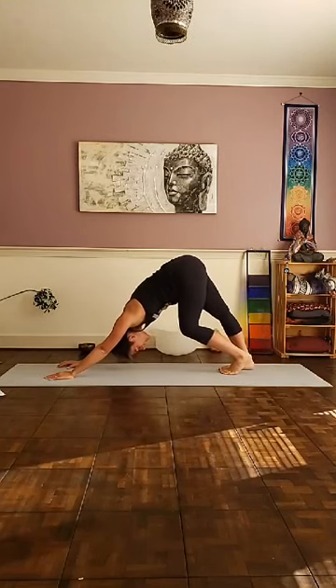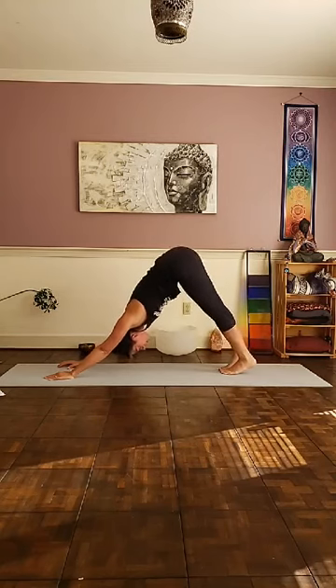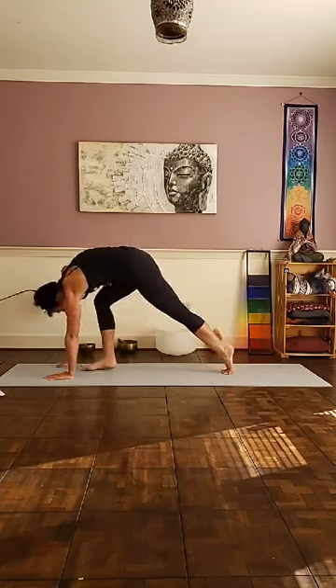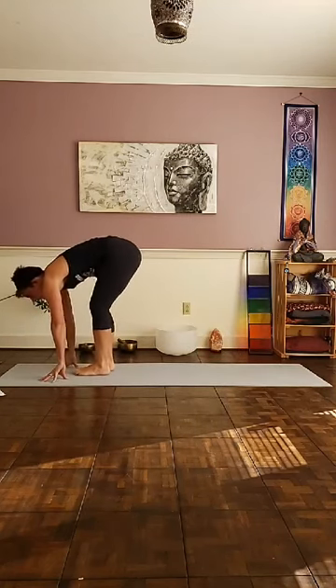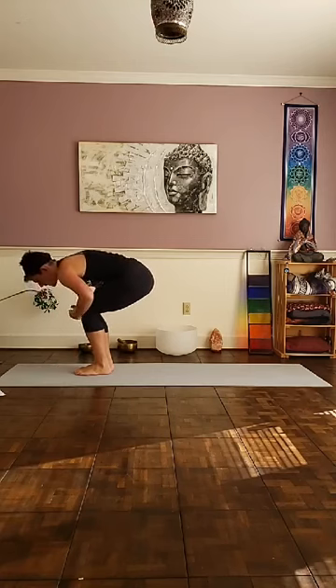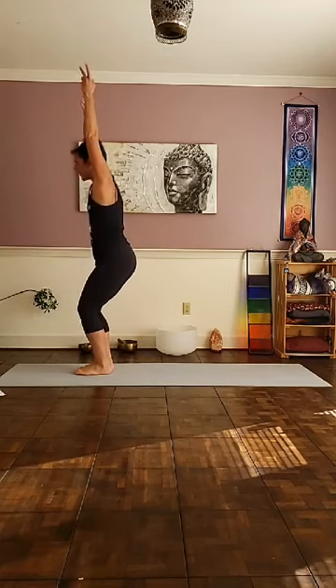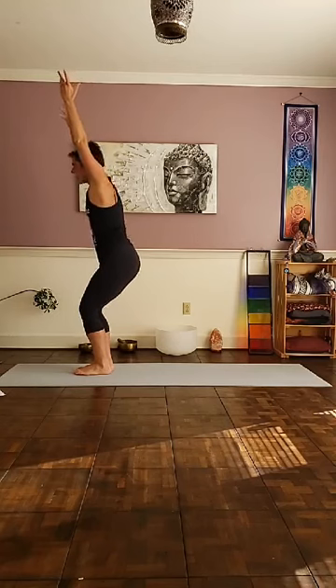Nice — inhaling in through the nose, exhaling out through the mouth. Built up heat, built up stamina. From here, step up or jump forward into your forward fold — toes together. Sink your hips back — you know where we're going. Hips back, tailbone towards the back of the mat. Make sure your knees are not coming forward over the ends of the toes. Inhale, chair pose — Utkatasana, fierce pose.